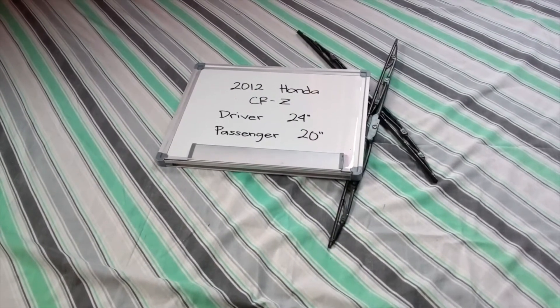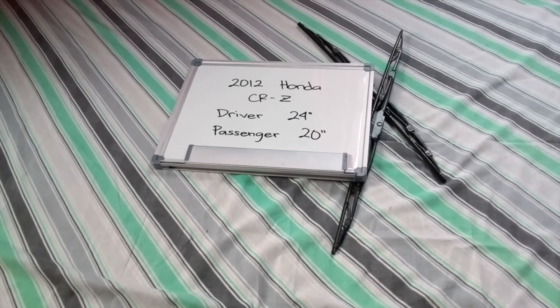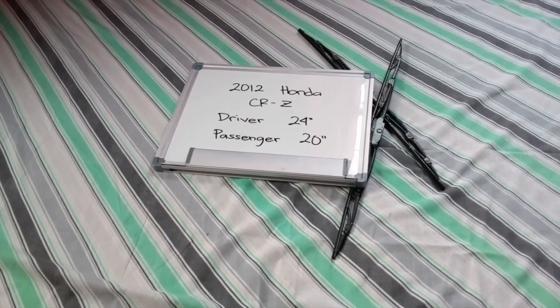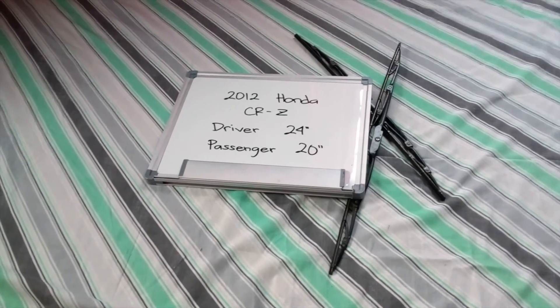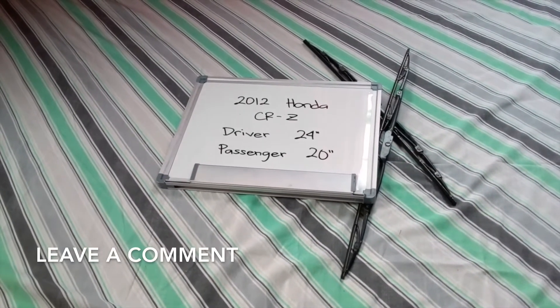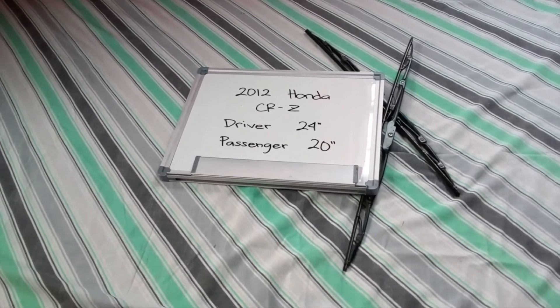Welcome back guys. Today we are going to be talking about changing the wiper blades for the 2012 Honda CRZ. If you are looking for the wiper blade replacement for the 2012 Honda CRZ, I have already looked it up — you can check the video description and I will try to leave any necessary information there as well.